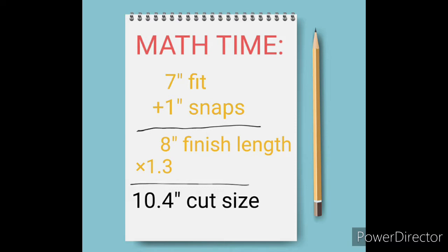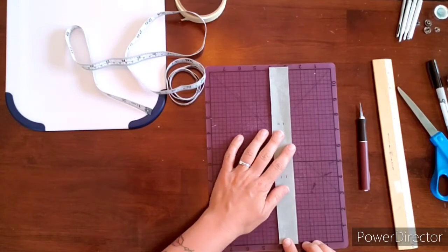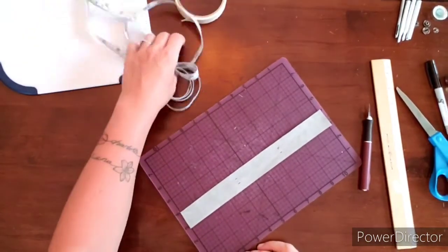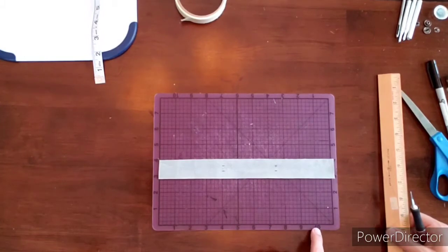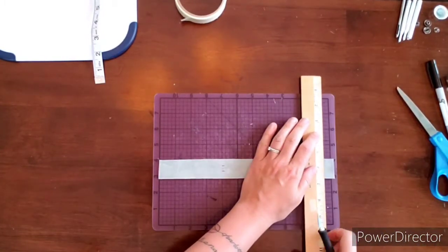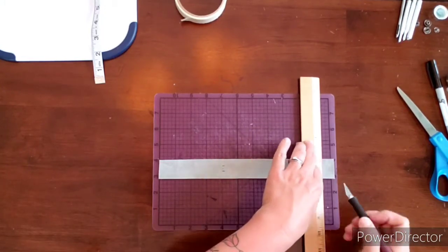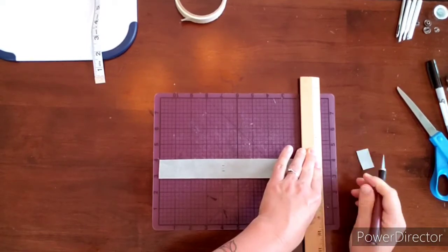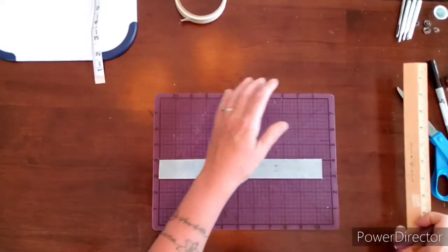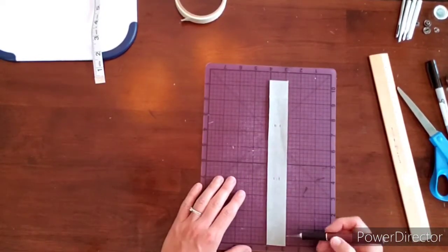I have my cutting mat here — here's zero, I can see the side marks, and I'm going to find ten and a half inches. Here's my ten-inch mark and the half is right in between. I'm going to cut mine just a smidge below ten and a half — put a lot of pressure on, cut through, then start moving the knife. I probably won't save that little tiny leftover piece, but it's up to you.